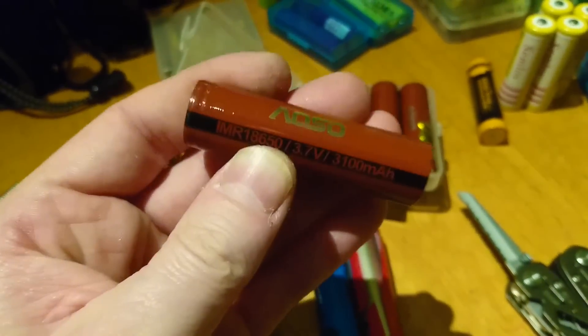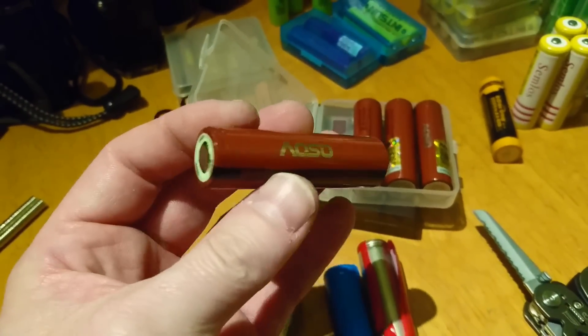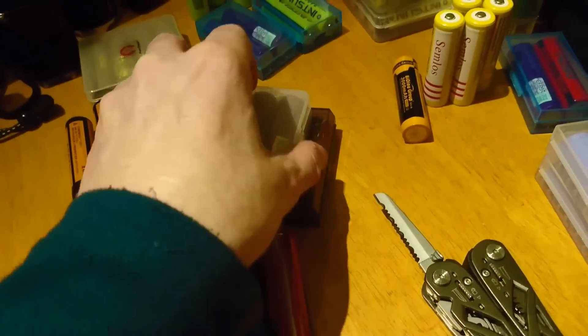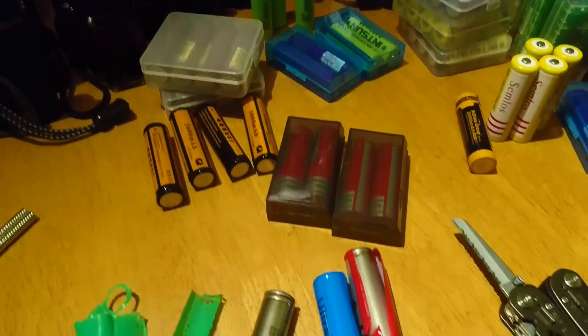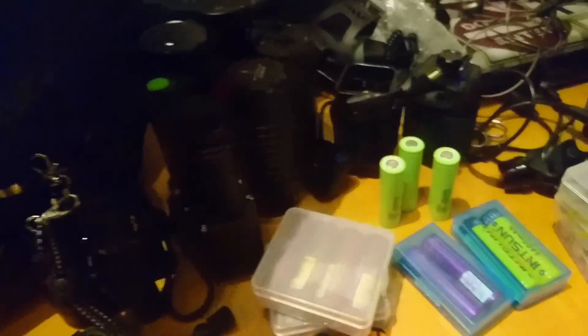These batteries are absolutely brilliant. I paid about £10 a piece for one of these — they're that good. I use them for torches, not for vape cigarettes. Some good torches like these.